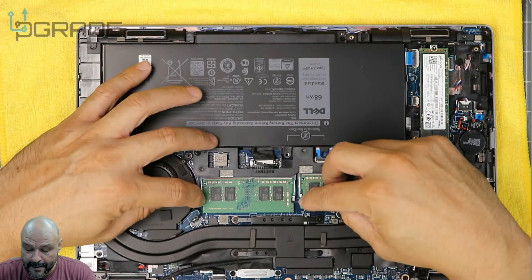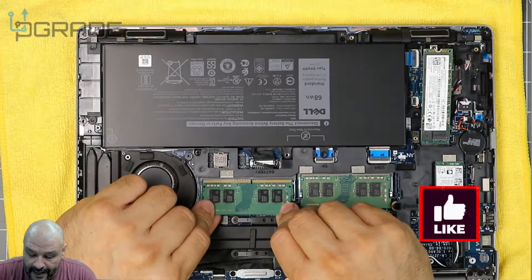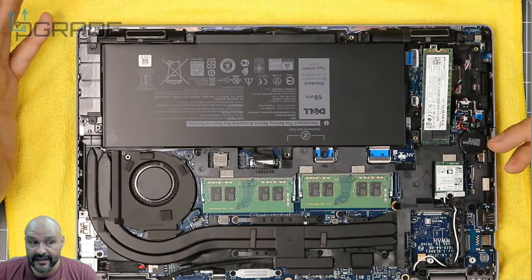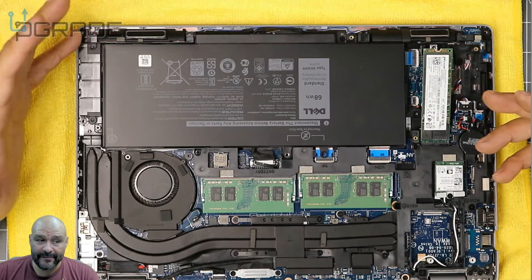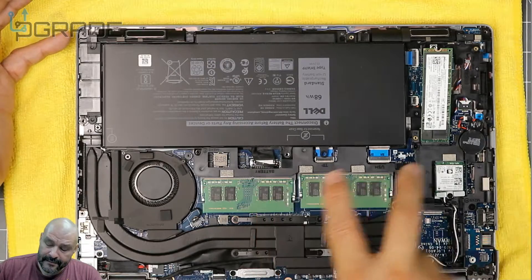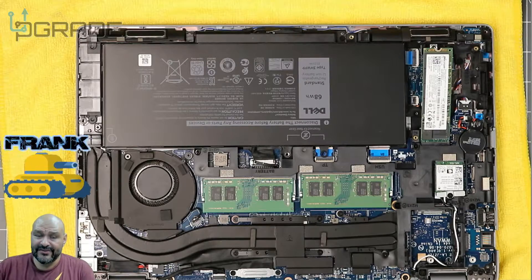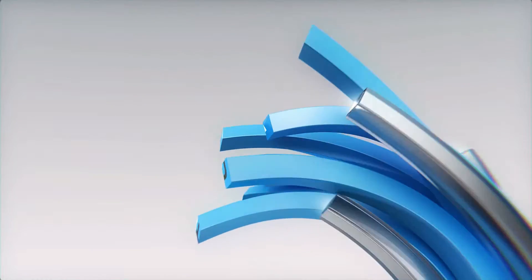The memory is very simple — it pops right out. When reseating it, make sure the copper contacts aren't showing, push it in, and click it down. Same process applies for all memory and M.2 upgrades. There is also an option to upgrade the wireless card, but there aren't many enhancements available right now, so it should be fine as-is. So the three things you can upgrade are: memory, M.2 storage, and eventually the battery. That's pretty much it — I'm your host Frank the Tank, and you've been watching Upgrade.